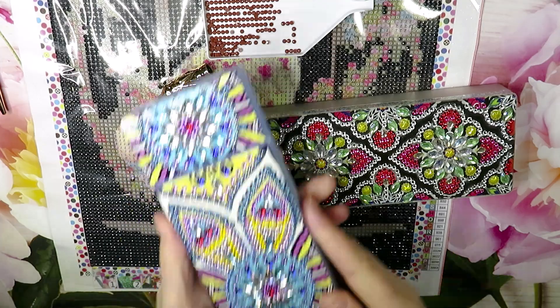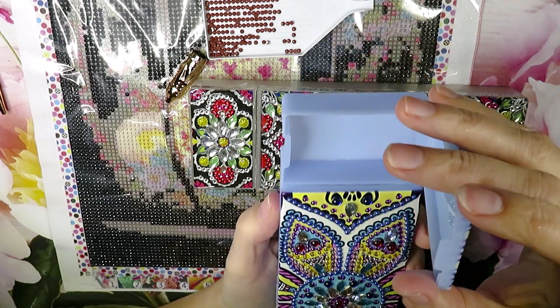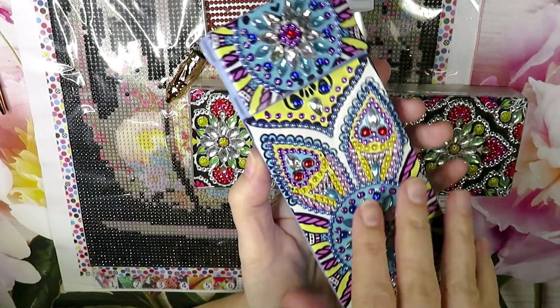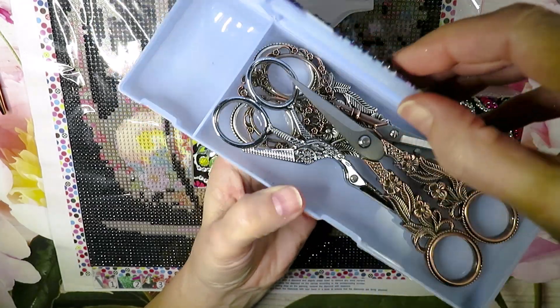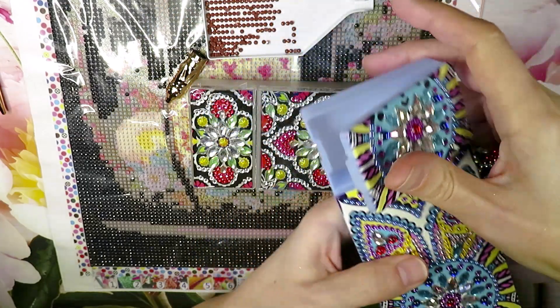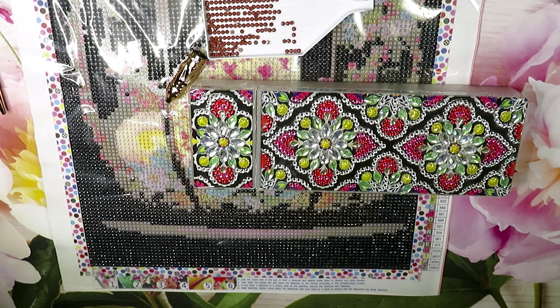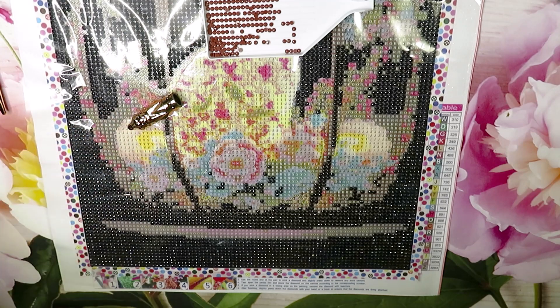Here is another organizer I have. This one is empty — it was for my magnets, but I'm using them right now. Usually in here I put some magnets. The top section is from my cross stitch scissors collection. It's a really nice organizer to keep your tools nice and clean.